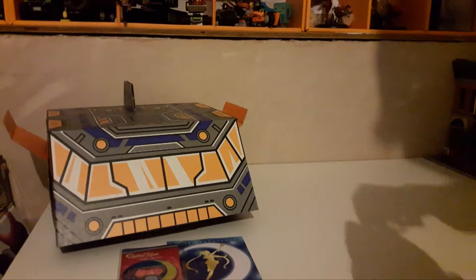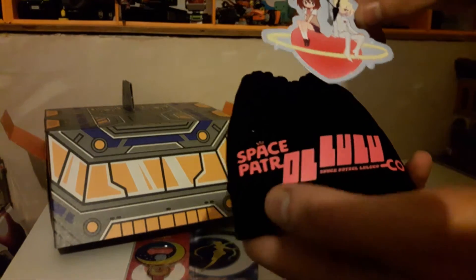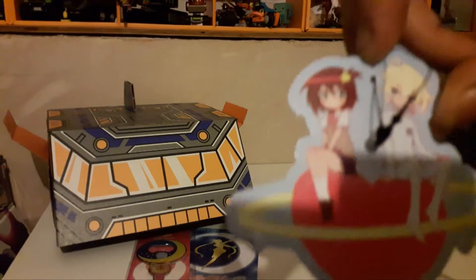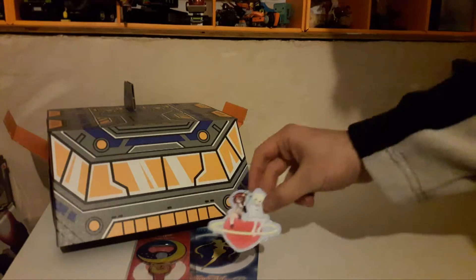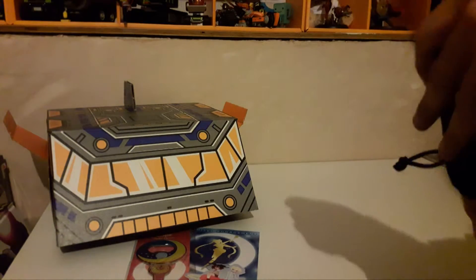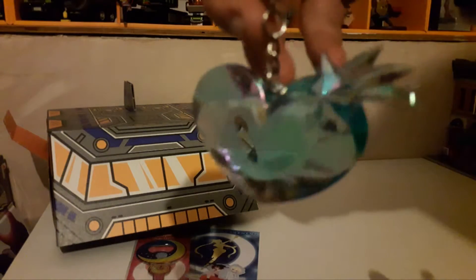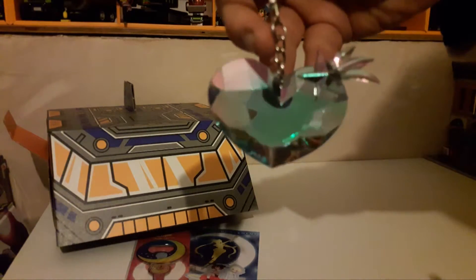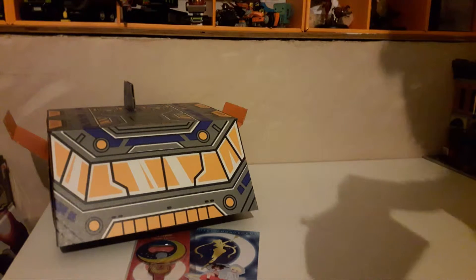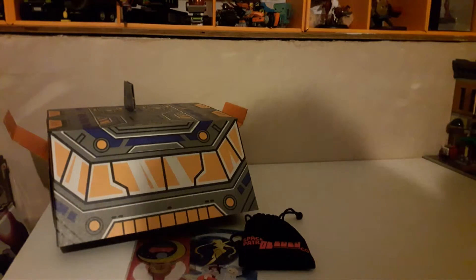Next thing is Space Patrol Luluco — there's Luluco there and I think his name was Alpha Omega, I can't remember. In here is a keychain that looks like the heart from the show. I'm not going to give any spoilers, but it appears near the end.